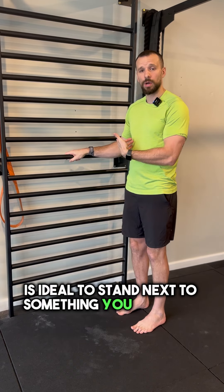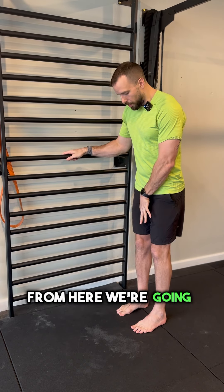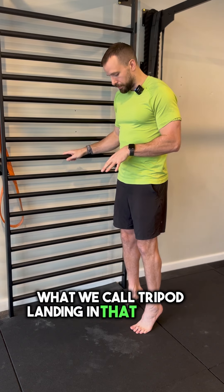Is it ideal to stand next to something you can hold on to? By all means don't, but this just helps keep that balance. From here, we're going up onto our tippy toes, but I'm keeping my big toe and my little toe on the ground, keeping that nice what we call tripod landing in that position.